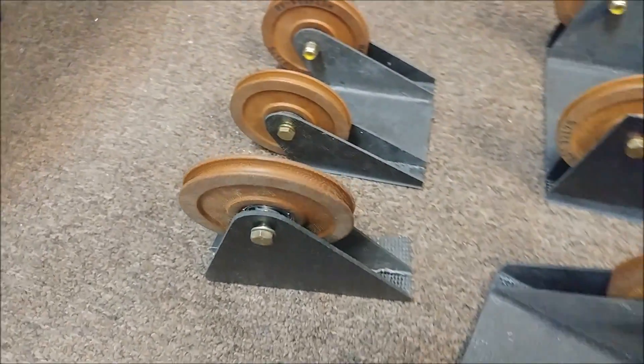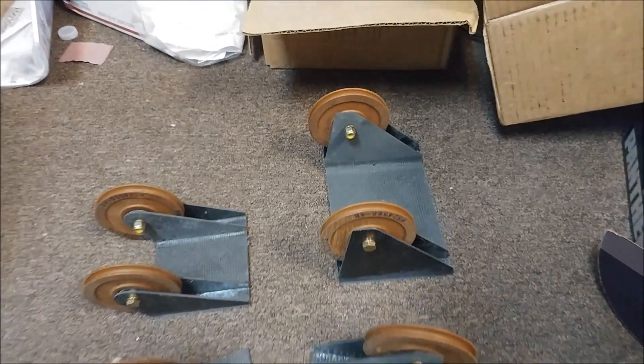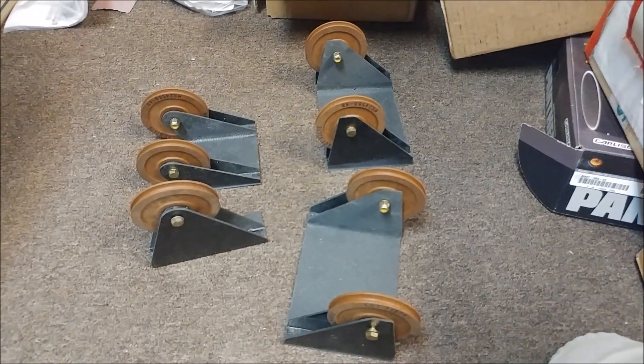Here's some of the finished product of Jeff's work. You saw one of those in last week's update, but he's got a few more done now. Those are coming along nicely and we'll be able to install those shortly.